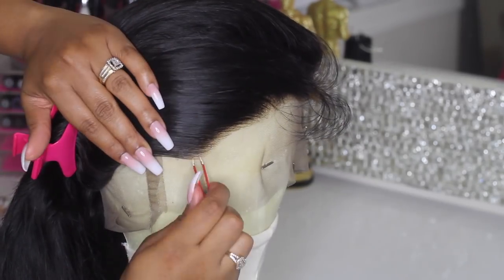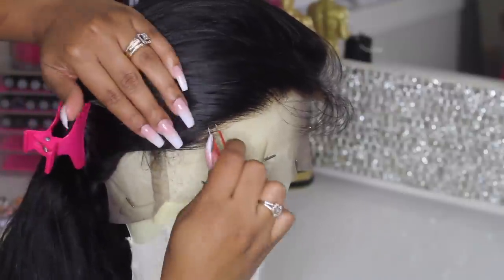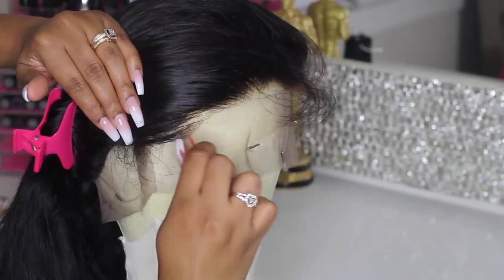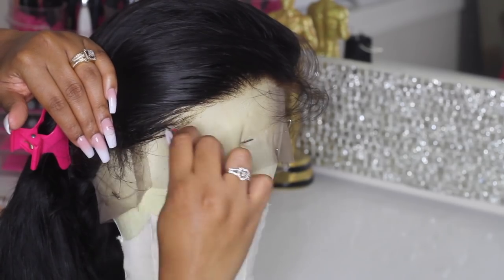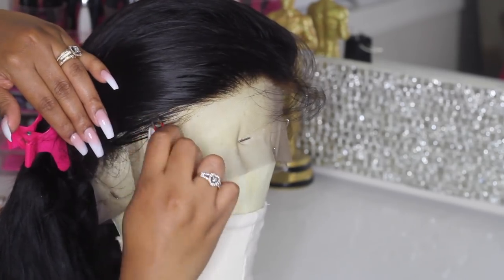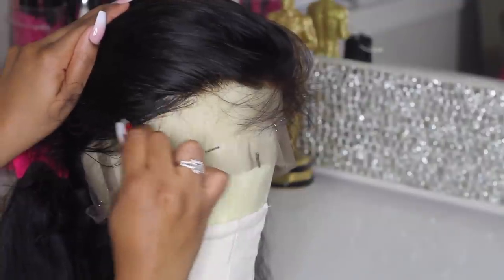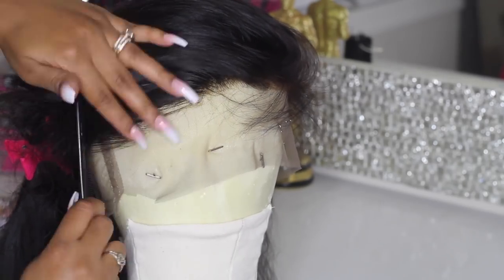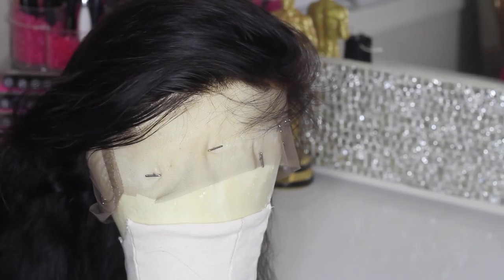I highly suggest a good pair of tweezers — it makes a huge difference in the process of plucking your hairline. It's also very important to work in sections to prevent bald spots. It is very easy to over-pluck, especially with a good pair of tweezers. In the process of plucking, make sure you are combing the hairline back just to make sure you're not plucking too much in one area.